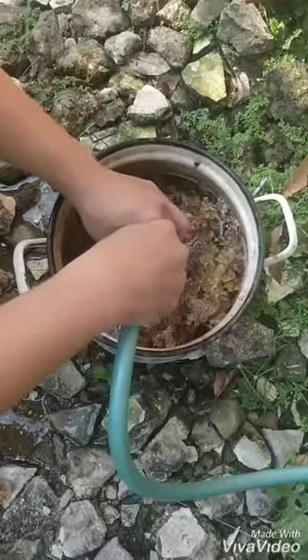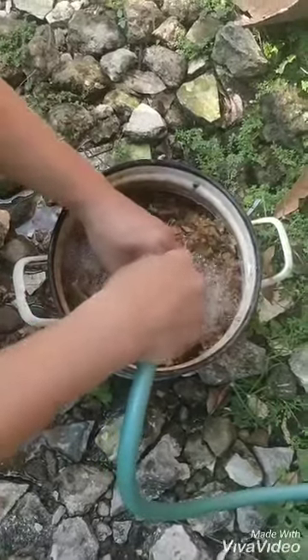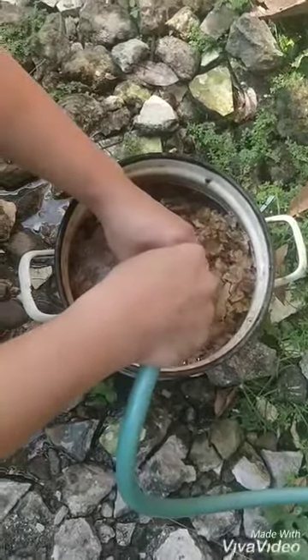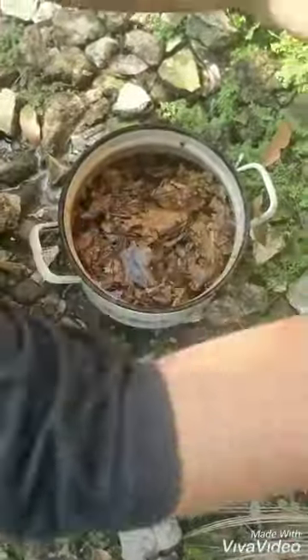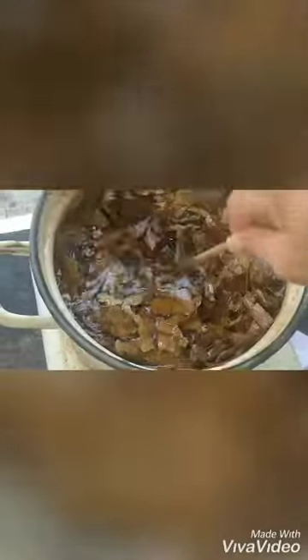After that, put enough water in the pan, and then you can start boiling the catappa leaves. Setelah itu kalian bisa mulai memboil daun ketapangnya.